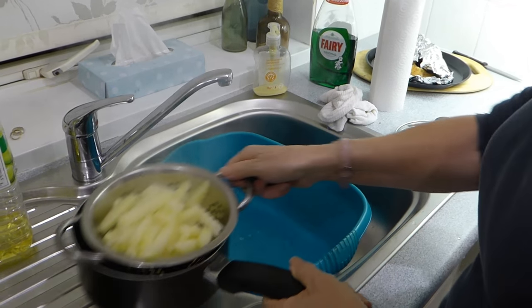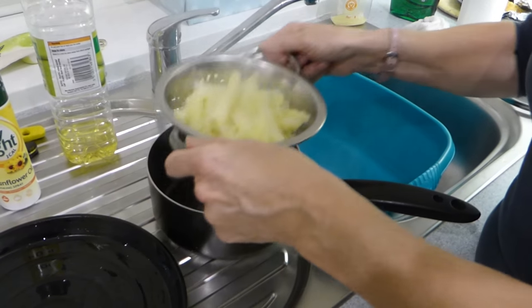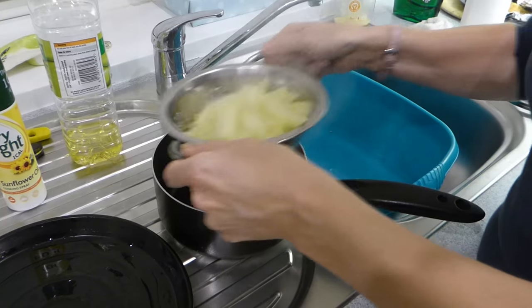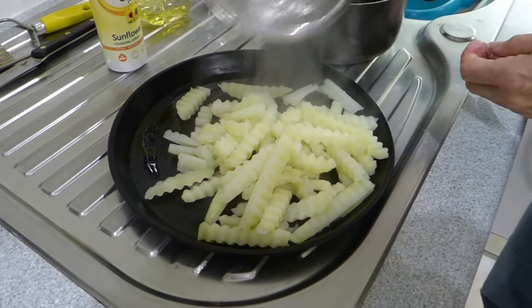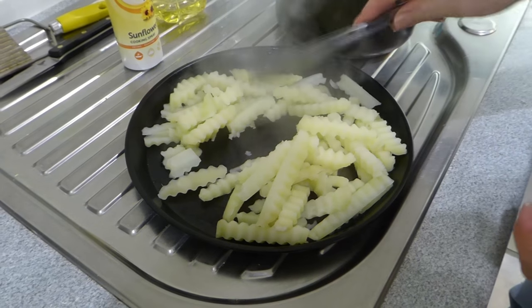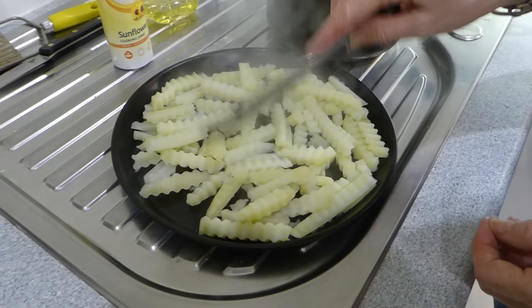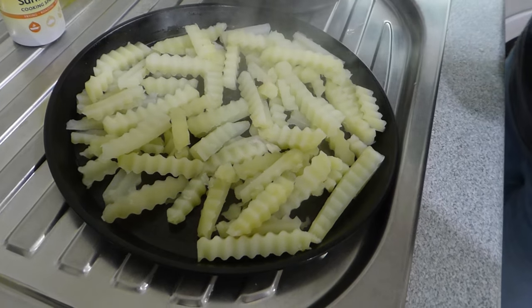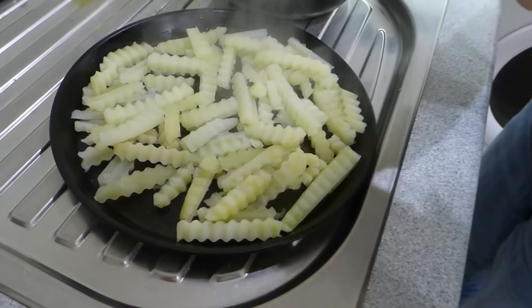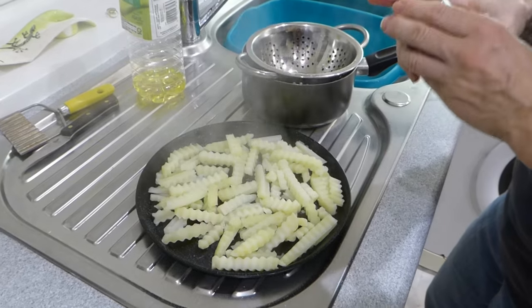Be careful — don't leave them too long or they go mushy. Drain them off and try to get as much water off as you can. Spread them across the tray. We're going to give them 10 minutes. You can spray them or put a little bit of oil on top if you want — it's up to you. They're ready to go into the halogen oven.